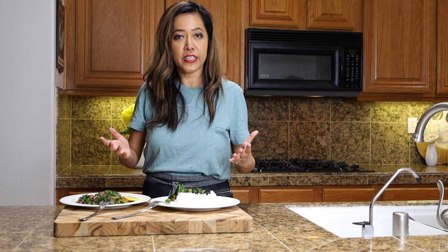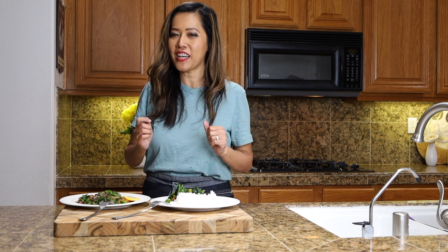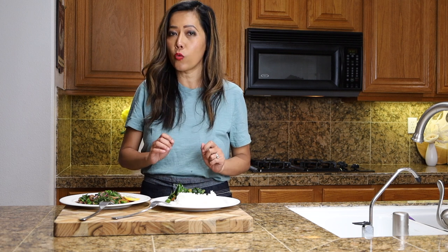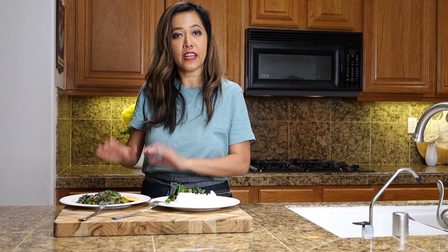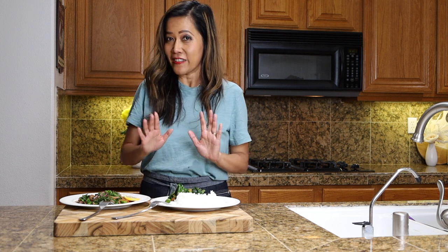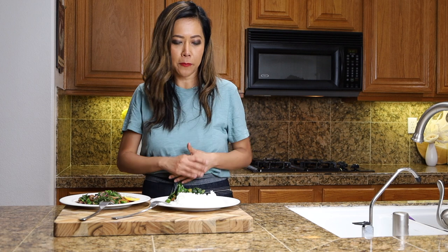I have here two dishes where I have incorporated green vegetables for my meat-lover husband to taste. The first dish is stir-fried pork with Chinese broccoli. The second dish is salmon with mustard greens. So now, we're ready to have them come and taste.